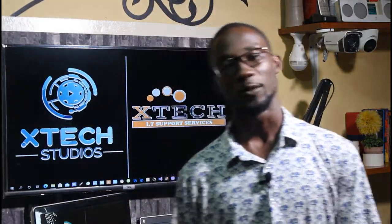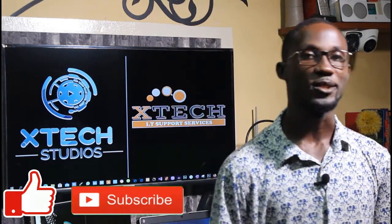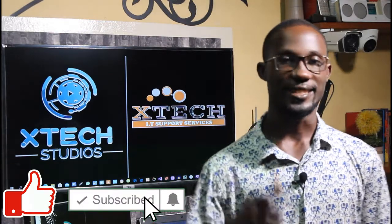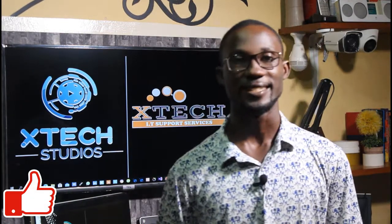Thank you for watching! Please don't forget to like, comment, and subscribe to this channel if you want to be notified about videos like this. See you next time — all the best!